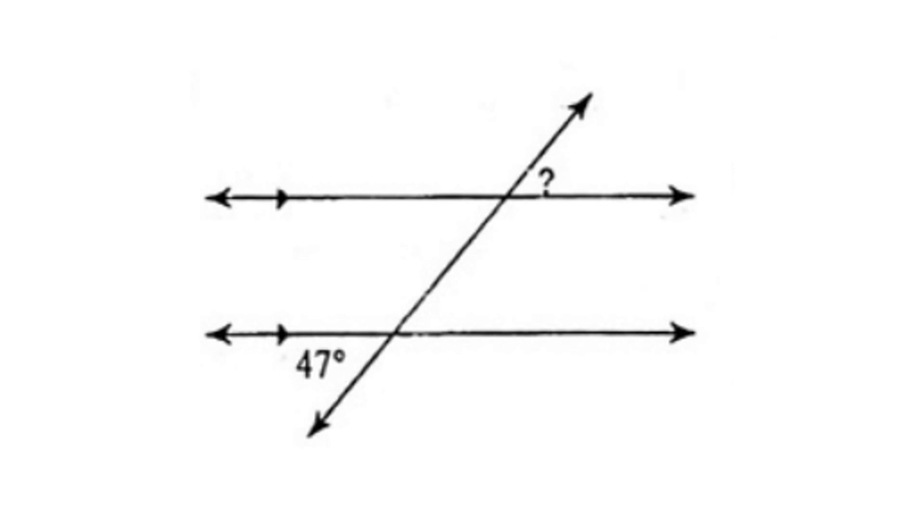For this problem, we're given 47 degrees. The missing angle measure is on the outside edge, so it is the alternate exterior angle. Alternate exterior angles are congruent, so that means the missing angle is also 47 degrees.